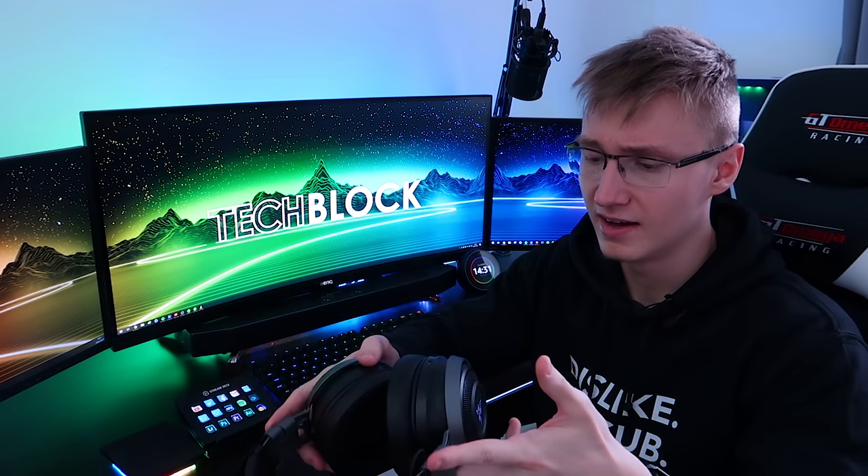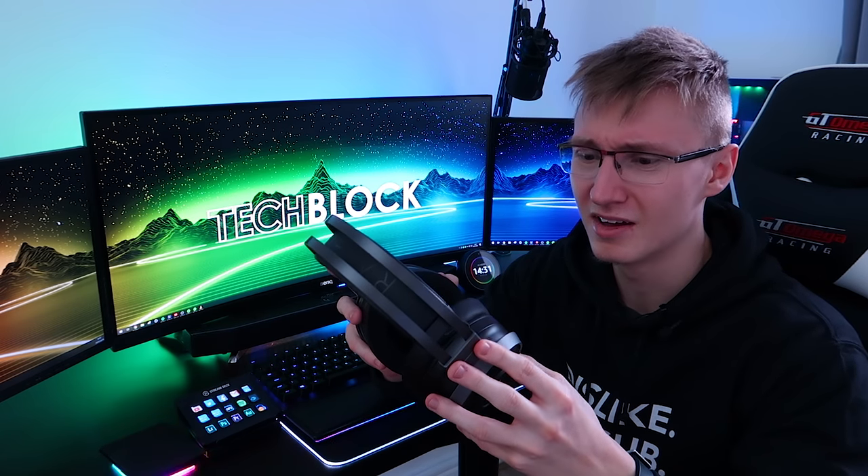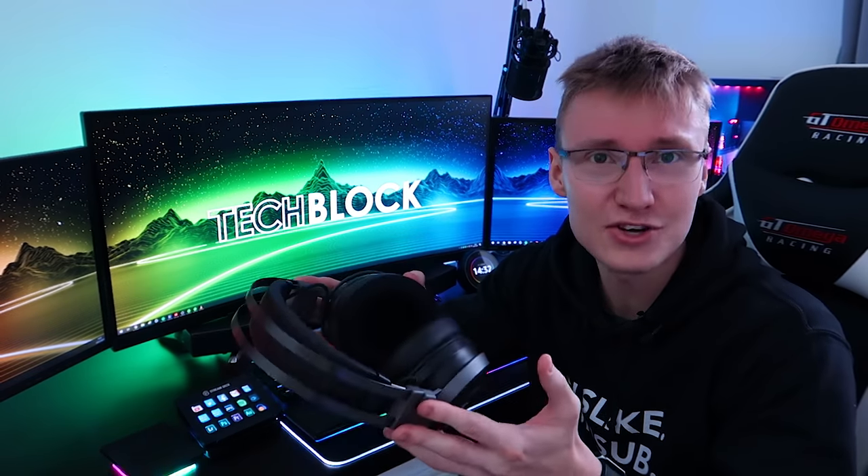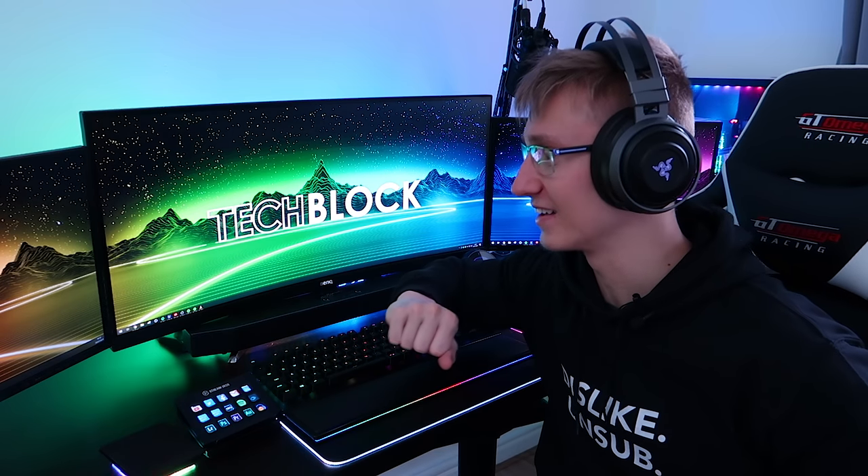I wasn't entirely sure how this would actually feel or work — would it be a good experience or something you really wouldn't want? But for music, at least for that kind of electronic music — drum and bass or something — you can feel the bass, which is really cool. The haptic feedback motors are creating the vibration in the actual earcups. They're very strong. When the bass hits, my vision vibrates a little bit — everything becomes a little bit fuzzy because everything's vibrating. Your vision's vibrating when you wear these. It's really quite interesting.